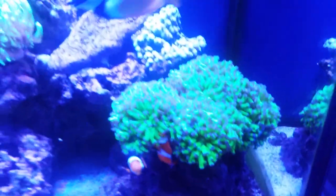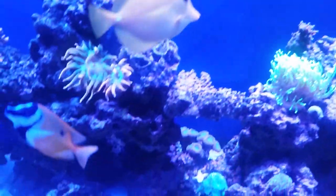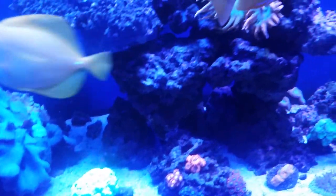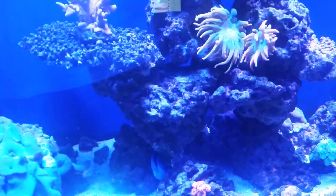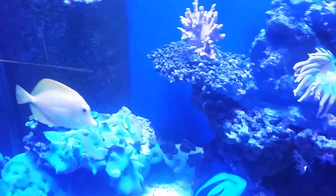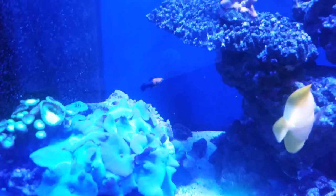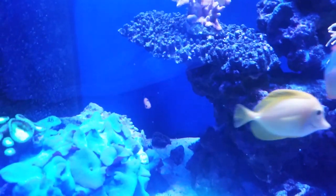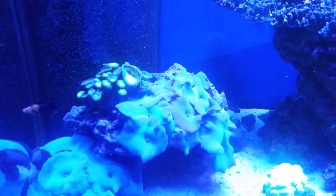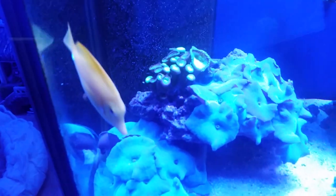Fish-wise I showed you the clowns, fox face, yellow tang, and powder blue. My hippo tang is hiding under the rock right now but all these fish are doing really well and they're getting fat. I had a little problem with algae, so what I decided to do is try out these mollies from my LFS. I've got two of them in the tank — they were acclimated to salt water and they've been in my system about two weeks now and they're doing great.